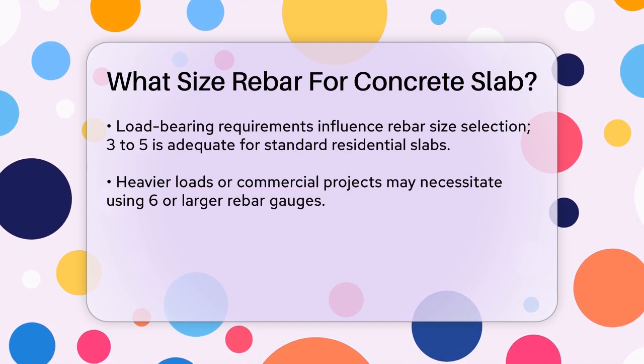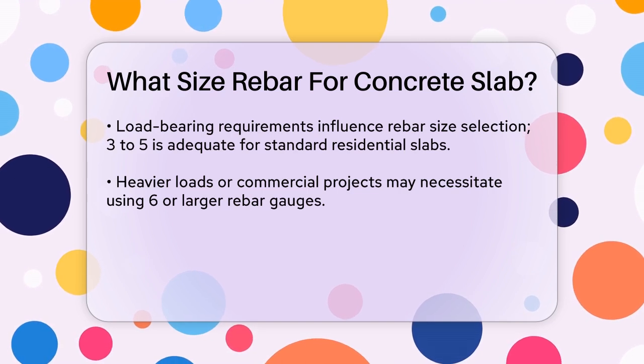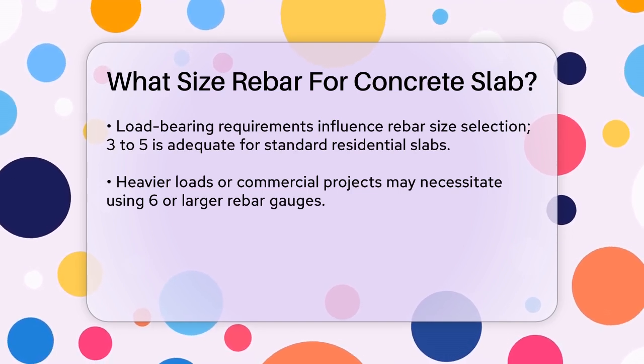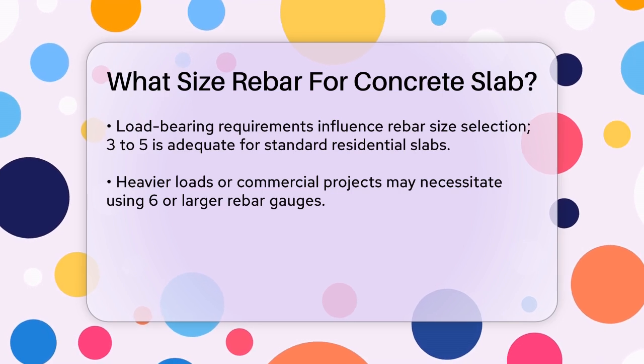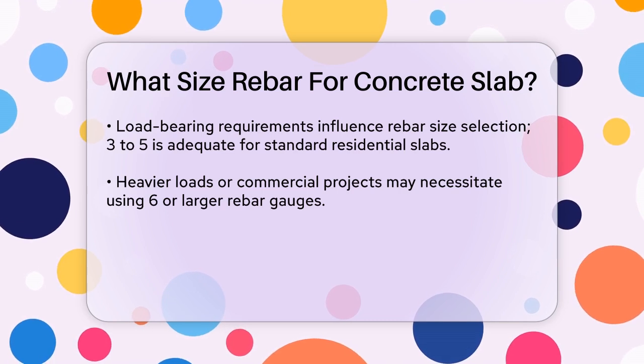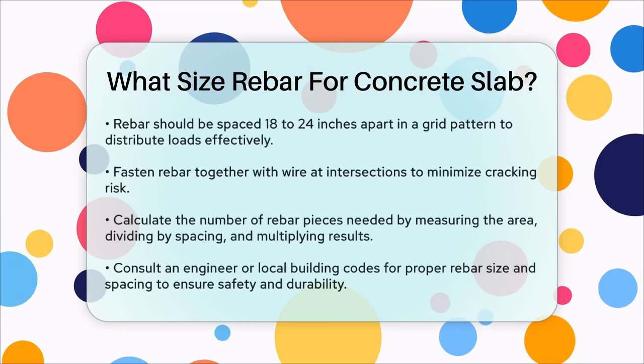Rebar spacing is also crucial. Generally, rebar is spaced between 18 to 24 inches apart in a grid pattern and fastened together with wire where they meet. This spacing helps distribute loads effectively and minimizes the risk of cracking or structural failure.